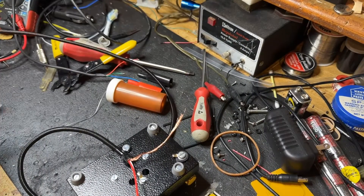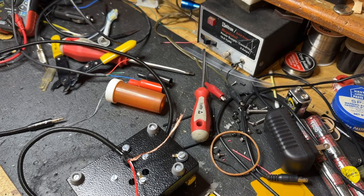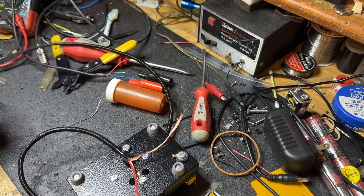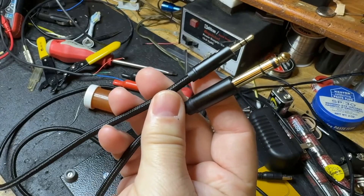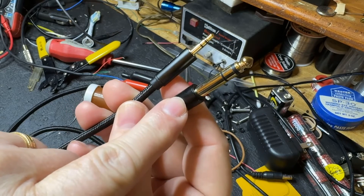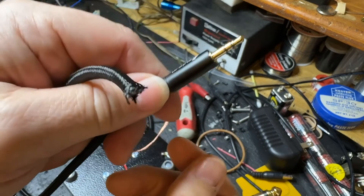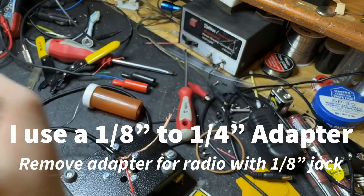So let me show you what I did. I ordered from Amazon — I'll put the link in the description of the video — a six-foot cable that has those two ends. So I've got an either-or: if it's a radio that uses a quarter-inch key jack, I can use that end. I went ahead and cut the six-foot cable in half, so now I have two pieces.